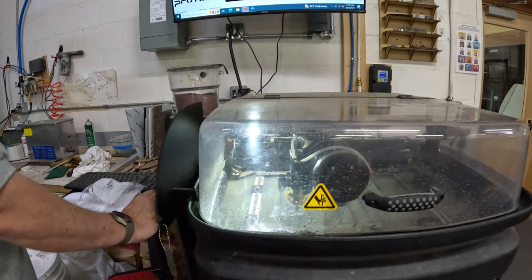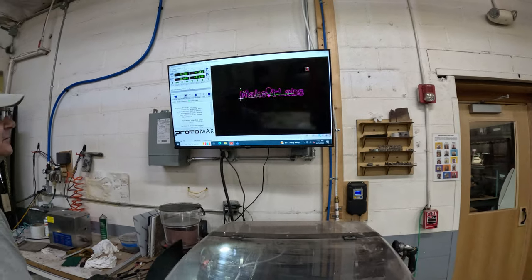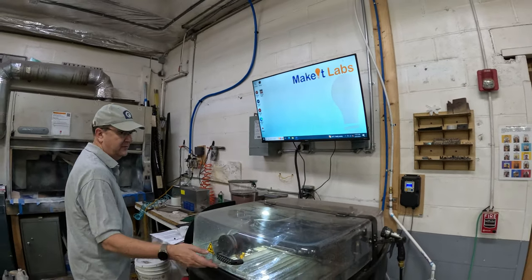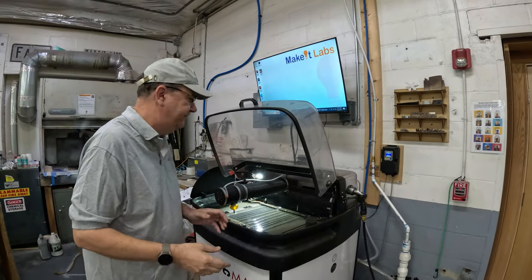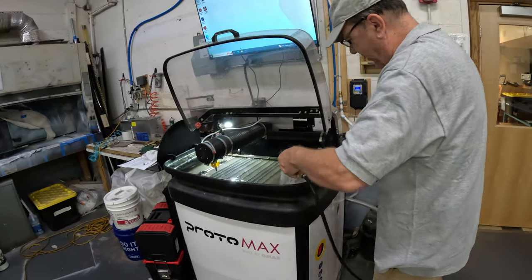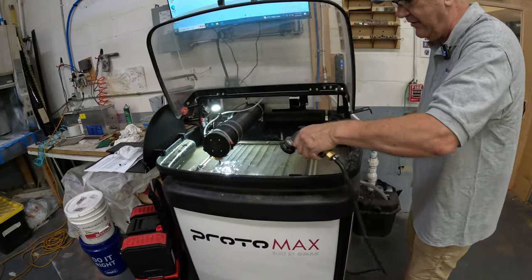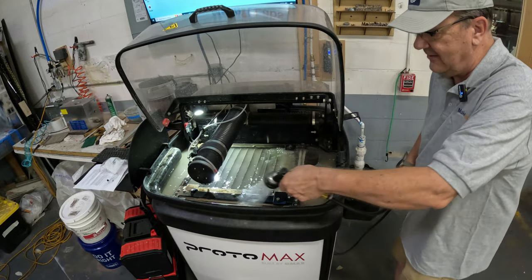Close the software out. Now clean the machine — spray as much as you can to get the garnet to fall down, and clean the channels for the T-slots so the next person putting in a bracket or hold-down has a clean surface.